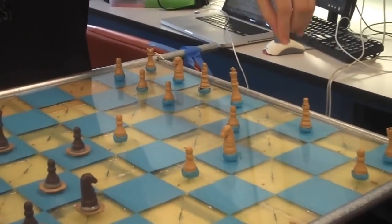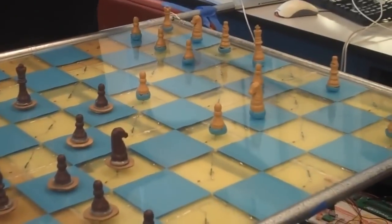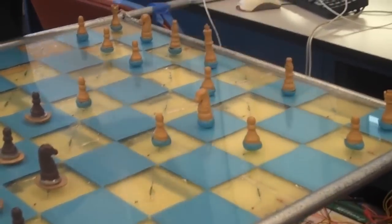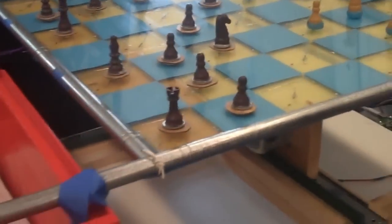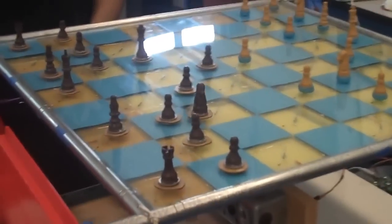There are magnets underneath all the player's pieces and reed switches along the whole board. So when we lift up a piece, a change can be detected, and when we place it, it's also detected. After that, the computer sends its coordinates, moves the magnet, and makes a move.